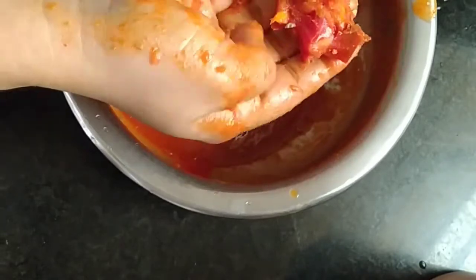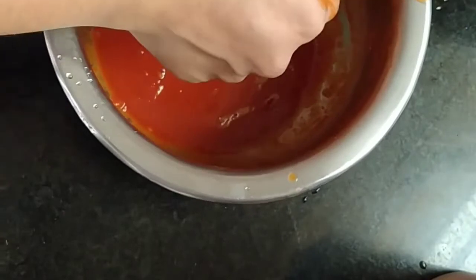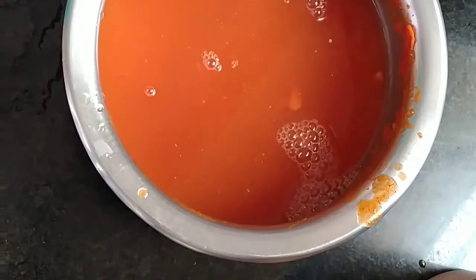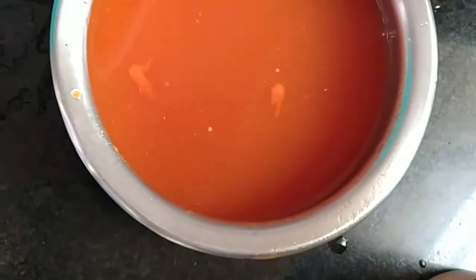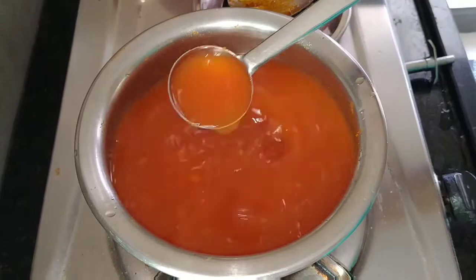I will show you how to do it. I will add 2 glasses of water in the pan. I will add the water in the pan. After adding it to the pan, I will boil it.